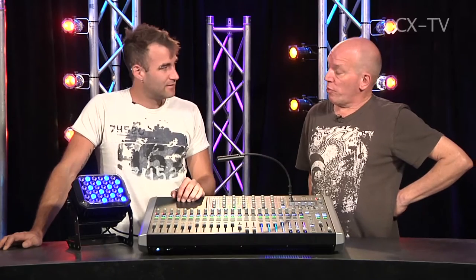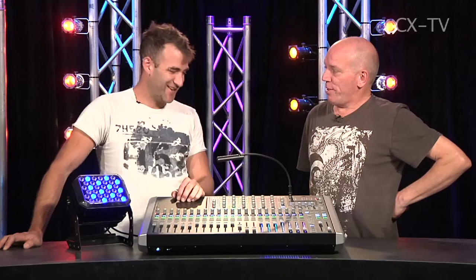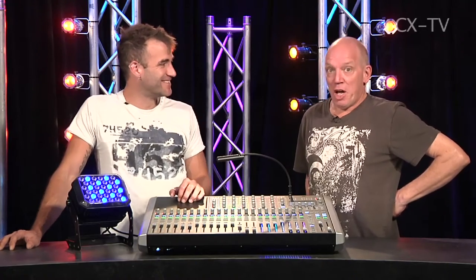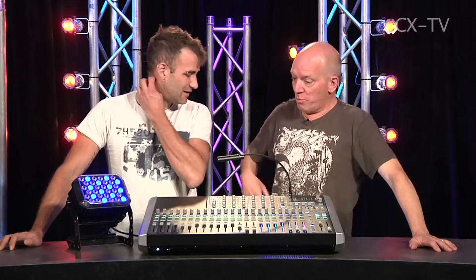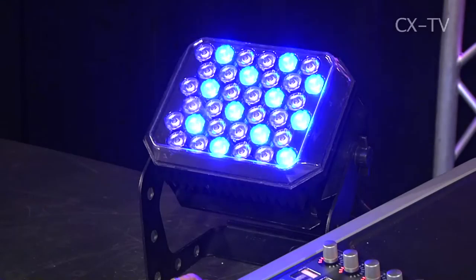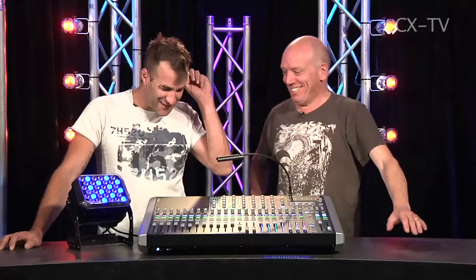You can do scene or cue recalls and integrate lighting cues along with fade times into that, which is great. It's a shame it hasn't got an auto-fade audio scene dynamic — you know, a sound-to-light function. We grew up with color organs; it's all internal, no microphone needed. Maybe version two will have sound-to-light.